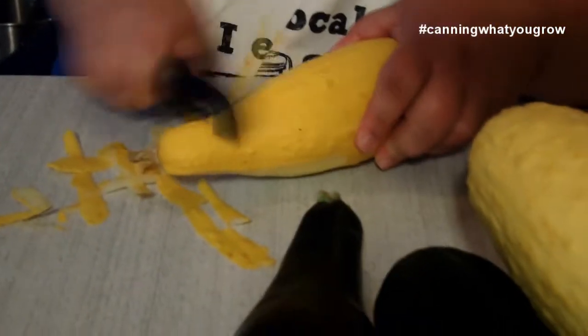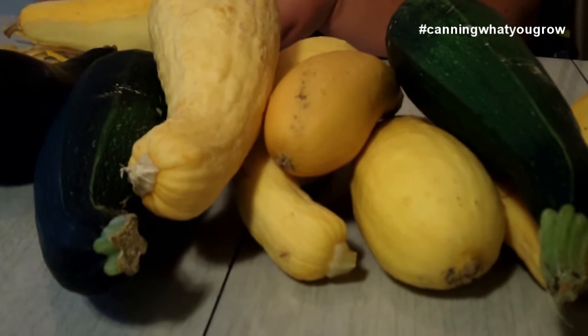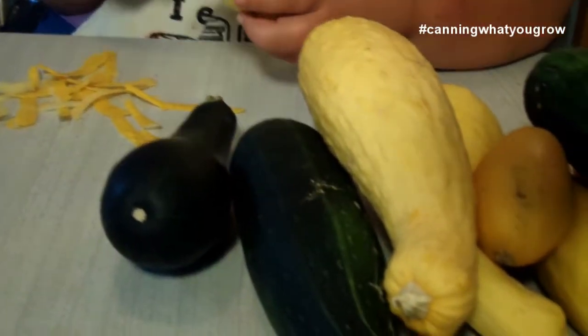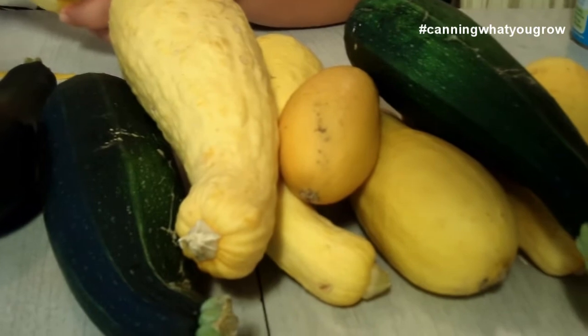So the first thing you need to do is peel your zucchini. That's pretty simple — you just peel it and then you're going to get it chopped into cubes. You can also shred it if you want. So if you want a shredded pineapple zucchini, you can do that too. We're just going to chop ours. I'm going to get all these peeled and chopped, and you also want to seed them as well.